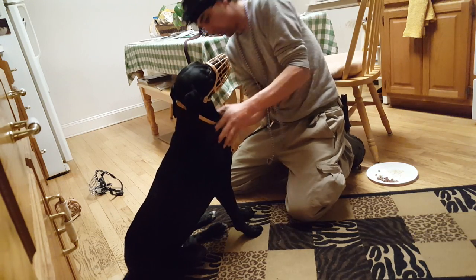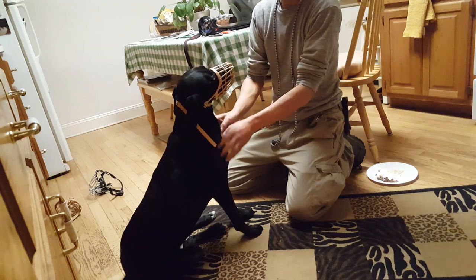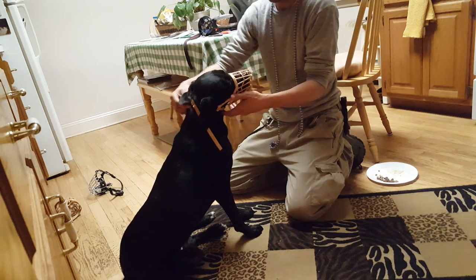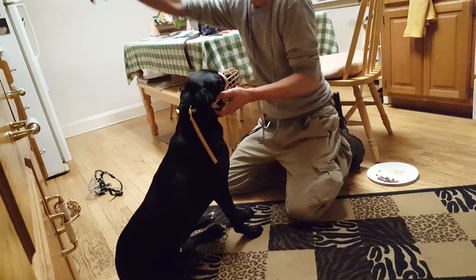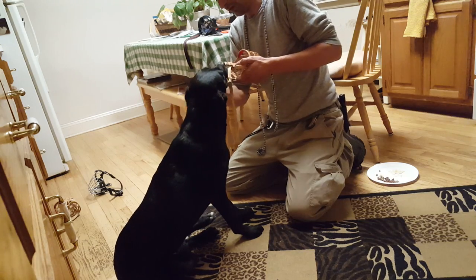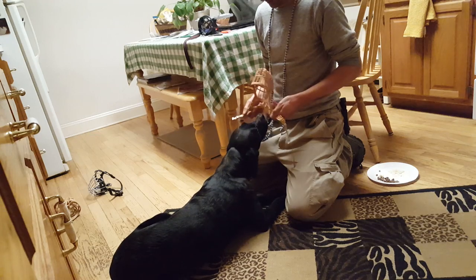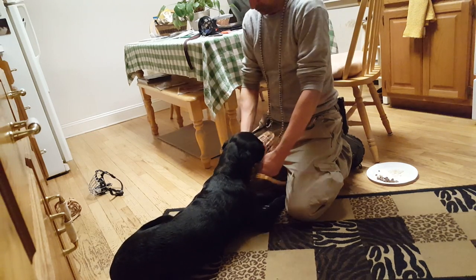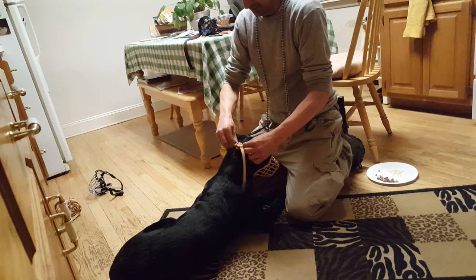She's trying to paw at it, so I take it off. I keep the muzzle in front of her — I want this to stay part of the exercise. Because she's moving toward it, I'm going to put it on again.